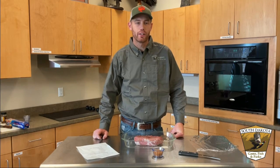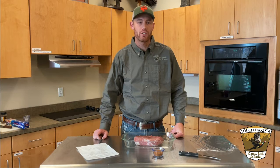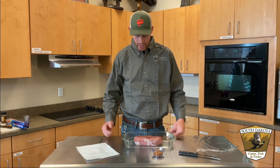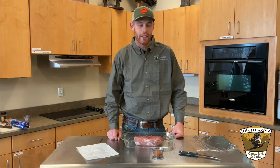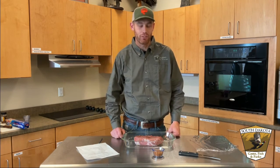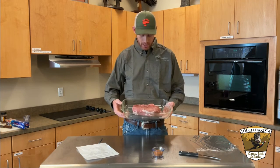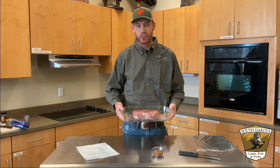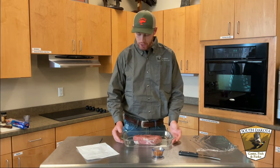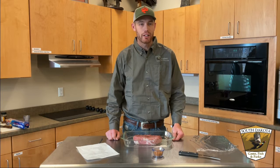Hi everyone, I'm Clint Whitley with South Dakota Game Fish and Parks here in Rapid City at the outdoor campus. I am one of the new naturalists here, and today we've got kind of a family recipe of mine that my family likes to do with pulled pork. Today, however, we're going to try that with mountain lion. Mountain lion is often compared to pork, so we're going to try something a little bit new, especially with mountain lion season underway — should be a good way to use that meat.